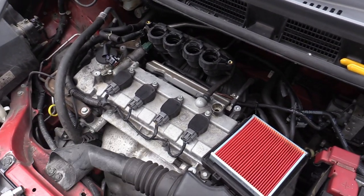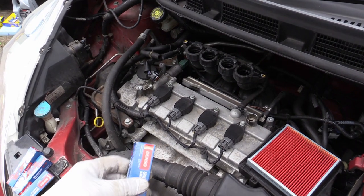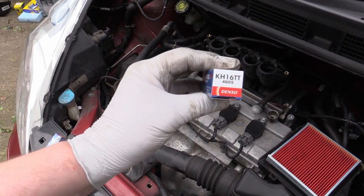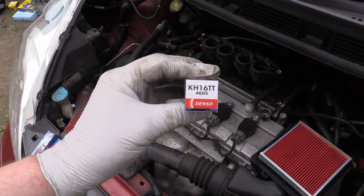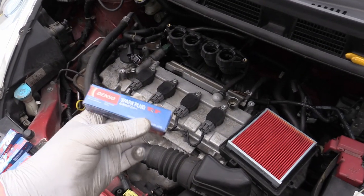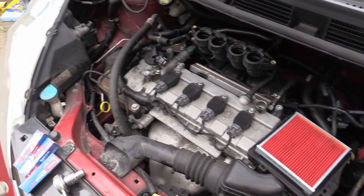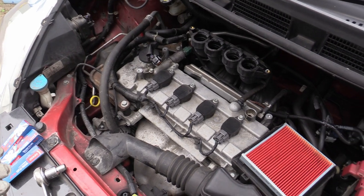While the Araldite is curing on my repair, these are the spark plugs — KH16TT, these are Denzos. I got all of this in a kit off eBay, believe it or not. Four spark plugs, an air filter, oil filter, cabin filter and the oil for 50 quid.